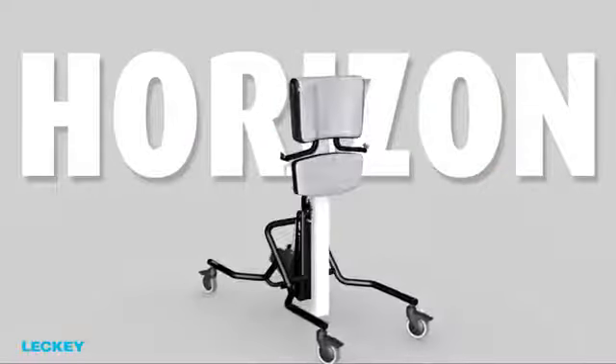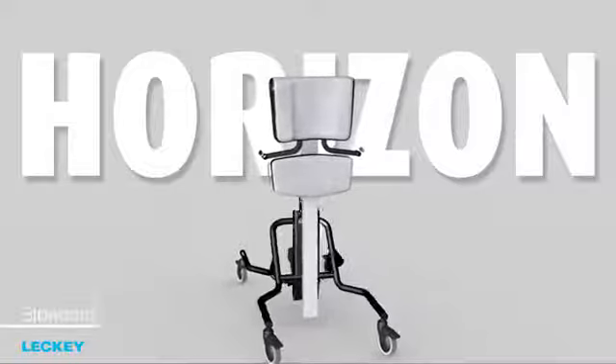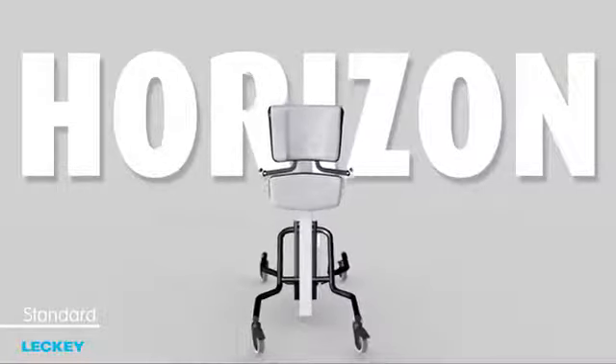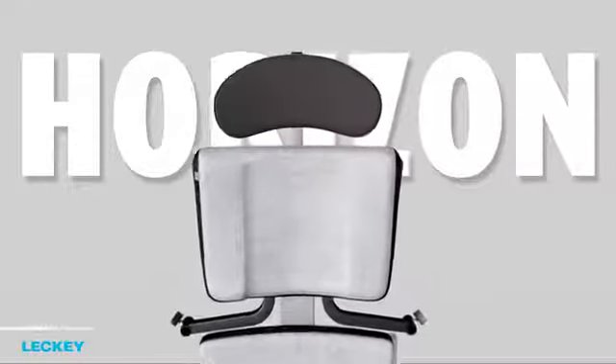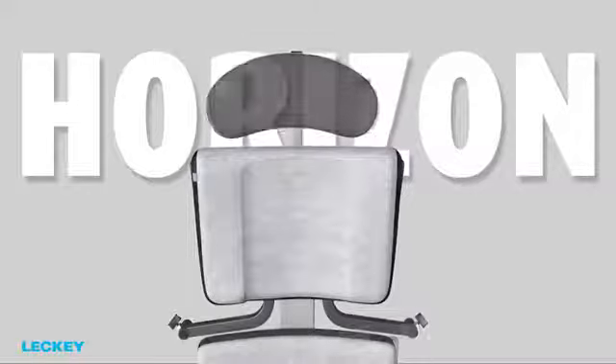The spine, chassis, hip pad and chest pad come as standard. Then, depending on the client needs, you can choose the best headrest — flat, with or without laterals, or the new Contoured head support, which now offers lateral adjustment for clients whose heads are not in the midline.